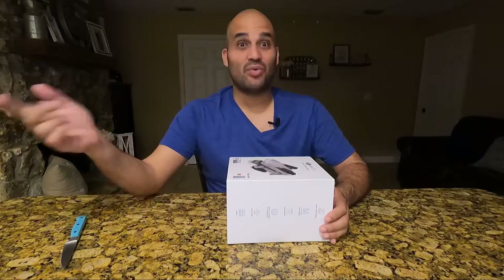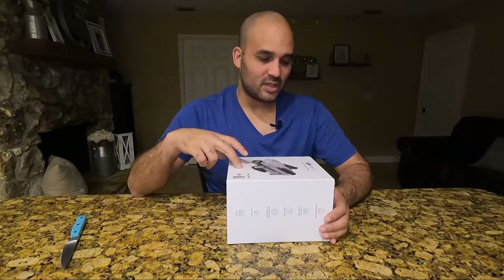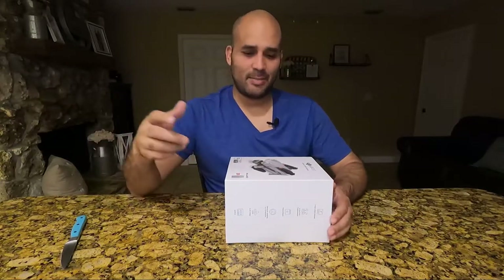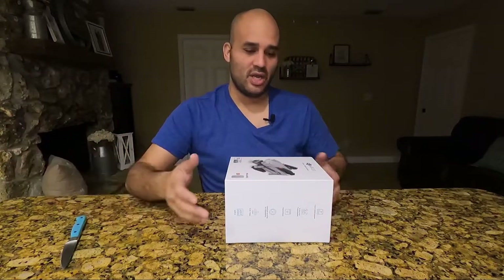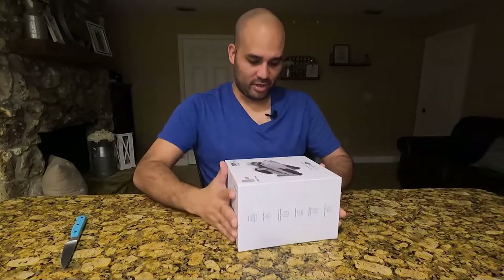As you guys know, these drones typically have a flight time of 25 to 30 minutes. So having that extra battery is going to be great. I'm going to go ahead and unbox it here.